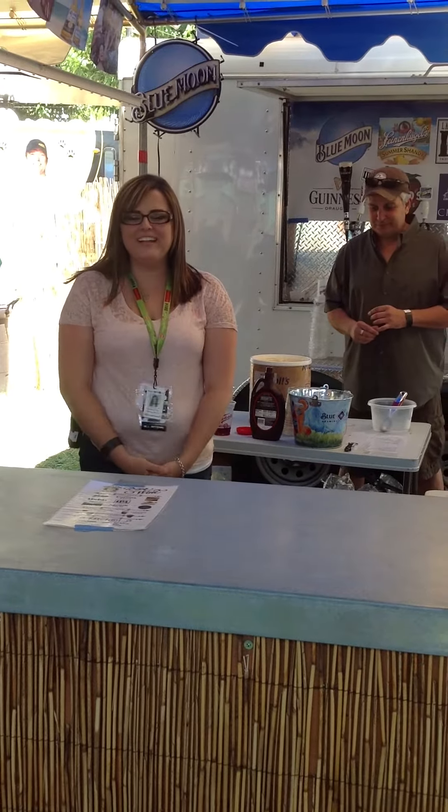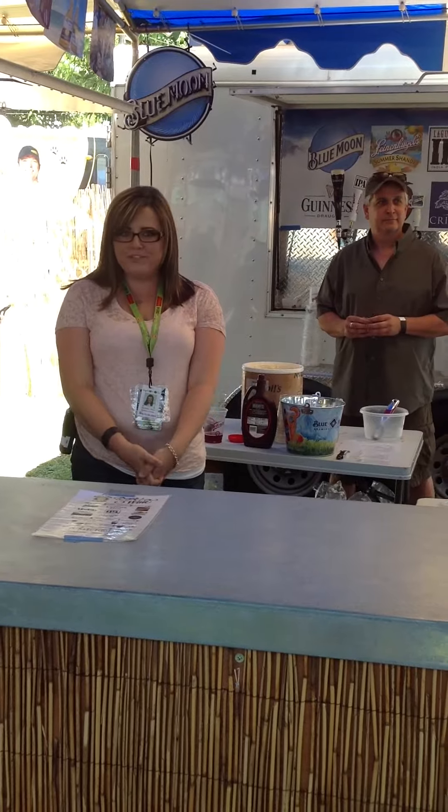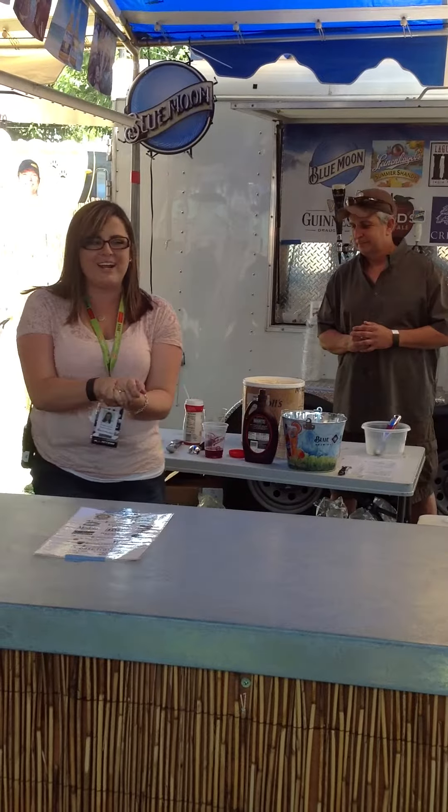Hi, I'm Michelle and I'm the marketing coordinator at the Stanislaus County Fair, and today we are learning how to make beer floats. I'm here at the Turlock Rotary Tent, the beer and wine tent, and I'm super excited. Let's get started.